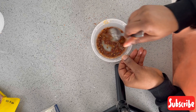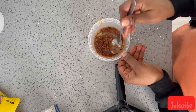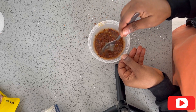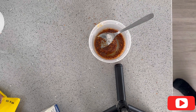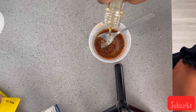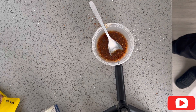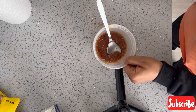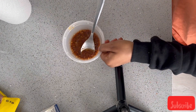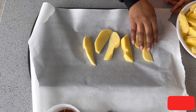I mixed everything together, but at this point I noticed it was too thick and might not spread evenly through the potatoes, so I decided to add a little more vegetable oil. You can use any oil — sunflower oil, canola oil, olive oil, whatever suits you. Or you can just apply the mixture directly over your potatoes without extra oil if you prefer.